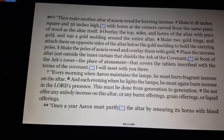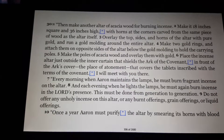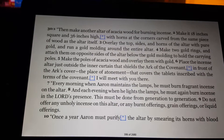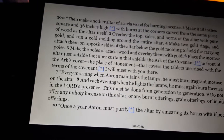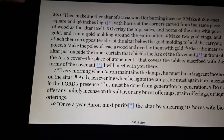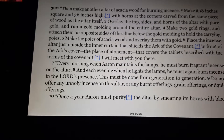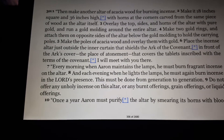Then take another altar of acacia wood for burning incense. Make it 18 inches square and 36 inches high, with horns at the corners carved from the same piece of wood as the altar itself. Overlay the top, sides, and horns of the altar with pure gold and run a gold molding around the entire altar. Make two gold rings and attach them on opposite sides of the altar below the gold molding to hold the carrying poles. Make the poles of acacia wood and overlay them with gold. Place the incense altar just outside the inner curtain that shields the Ark of the Covenant, in front of the Ark's cover — the place of atonement — that covers the tablets inscribed with the terms of the covenant. I will meet with you there. Every morning when Aaron maintains the lamps, he must burn fragrant incense on the altar, and each evening when he lights the lamps, he must again burn incense in the Lord's presence. This must be done from generation to generation.